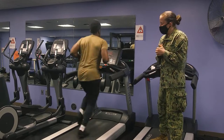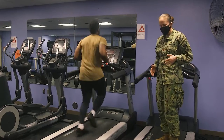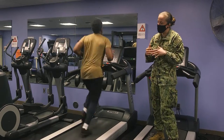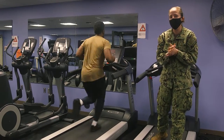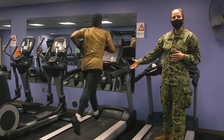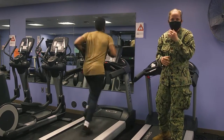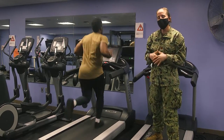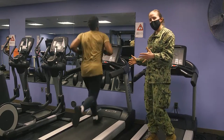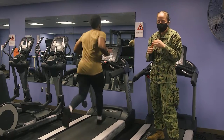S is for stride. Your stride length should be just underneath your body — slightly out in front of you and slightly behind. As females, or anyone who is shorter, especially in formation runs or group runs, we tend to over-stride to keep up. Heavily over-striding puts a lot of pressure on your hips and can cause impingement and injury, especially after having a baby. Keeping that stride nice and comfortable in front and behind will serve you well.